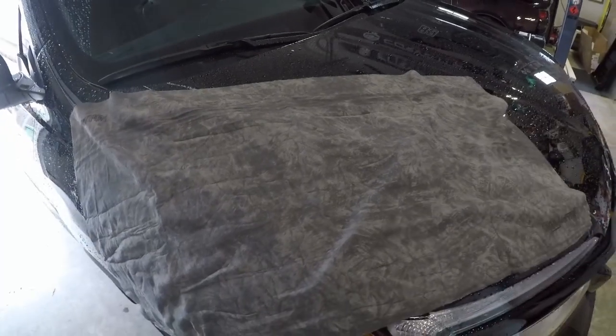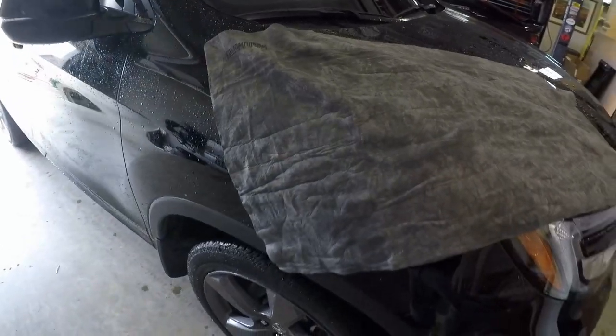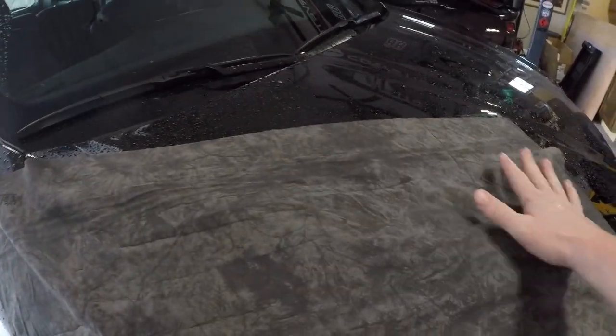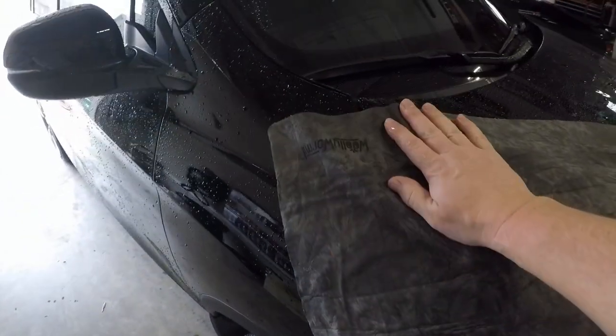I got it unpackaged. The first thing you'll really notice from this is the size — this thing is really, really big. It's a nice size. I pulled it out of the package and just wetted it down, kind of rinsed it off since it's the first time I've used it.